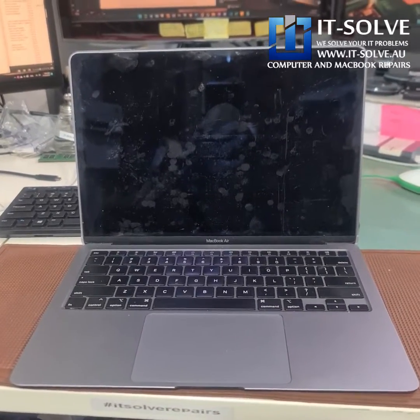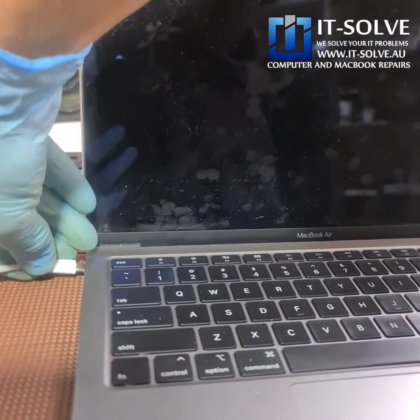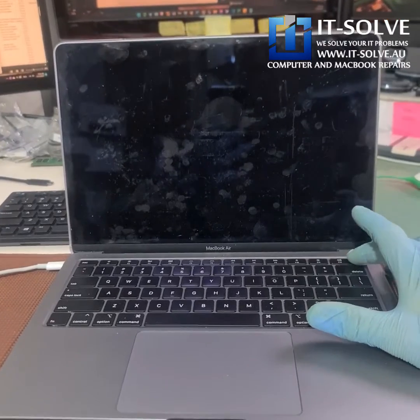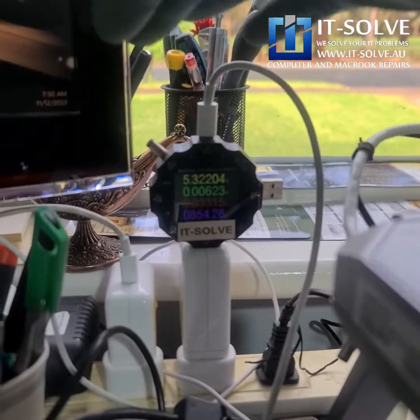We've got a 13-inch MacBook Air today — a 2018-19 model. When we connect the charger it doesn't turn on, so it's a complete no-power situation. The customer tried to disconnect and reconnect the battery, but it's still not turning on.